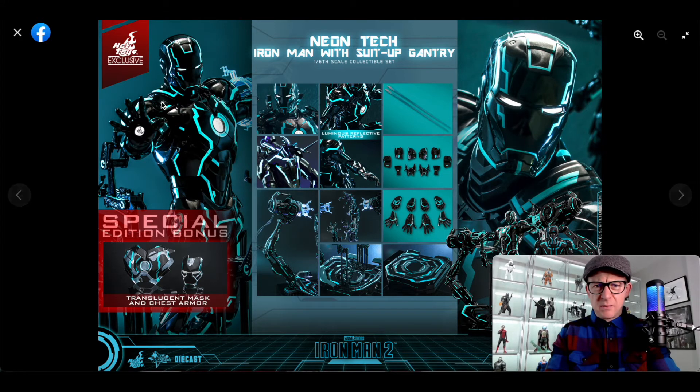This is the Mark 4 neon tech Iron Man with suit-up gantry one-sixth scale collectible set. It looks like the Mark 4 — I'm saying that because the one-sixth scale gantry they released was with the Mark 4, so I'd imagine they just took the mold and changed the paint application. You have a bunch of these rockets or lasers, swap-out parts — probably weaponized and non-weaponized — the usual swap-out hands. The special edition has a translucent mask and chest armor.